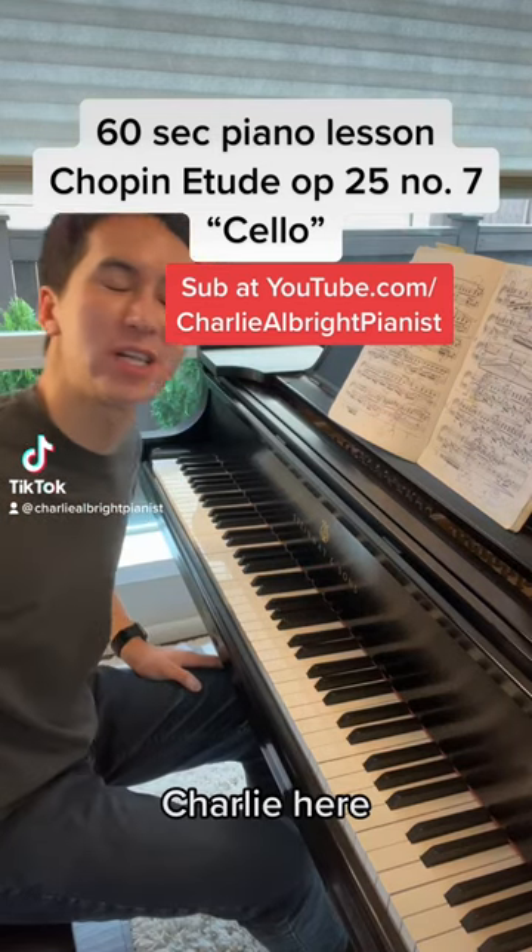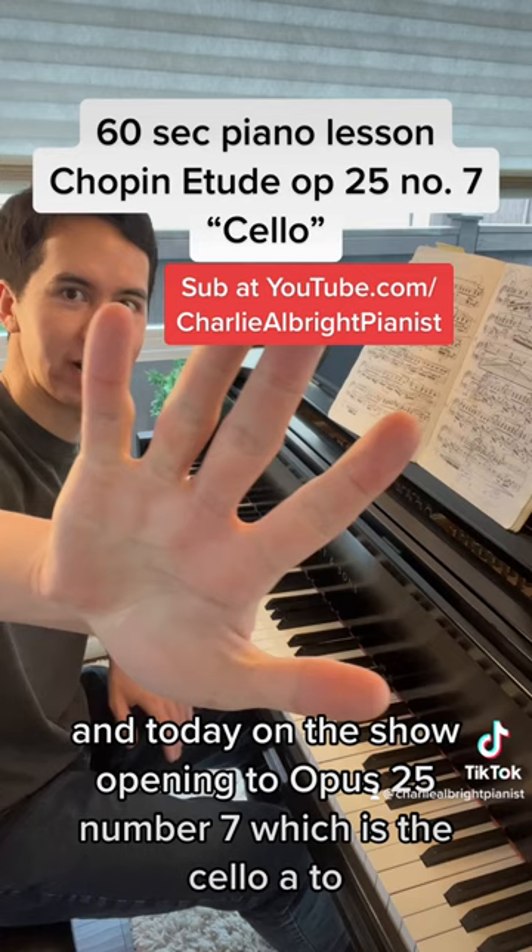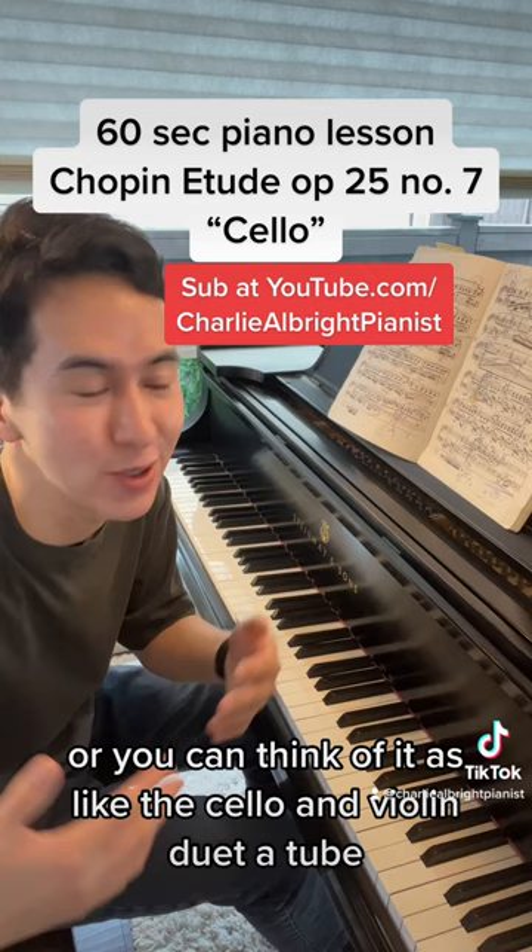Hey everyone, Charlie here. Welcome to your 60-second piano lesson today on the Chopin Etude Op. 25 No. 7, which is the cello etude, or you can think of it as like the cello and violin duet etude. Before we start, head on over to YouTube and subscribe at Charlie Albright Pianist.